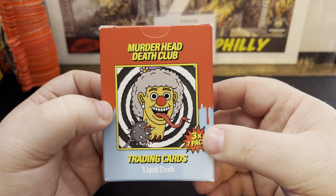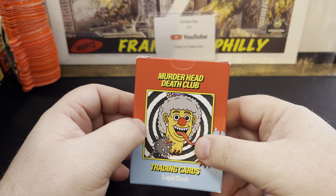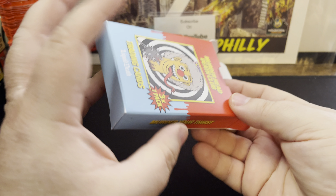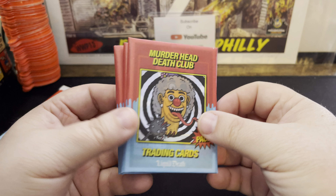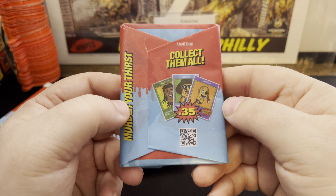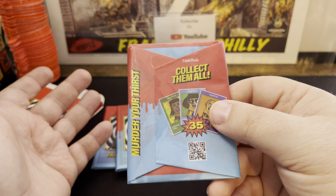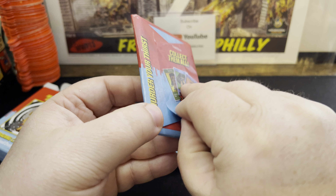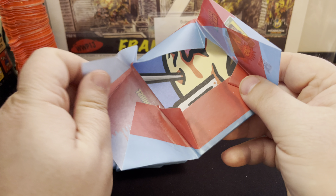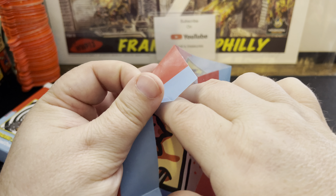If you come see me at the Philly Non-Sports Card Show, I will definitely have some on hand. Let's take a look and see what we get here. It's a cardboard box with three wax packs inside. There's 35 cards in the set — seven cards in each pack. Let's crack open the first one. Love the feel of the wax packs. Awesome stuff.